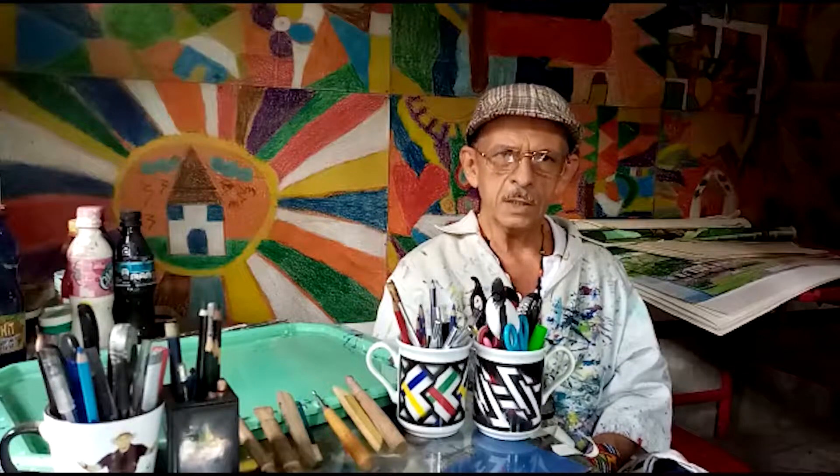Muy buenas tardes, amiguitos del taller virtual de dibujo y pintura del Museo Rayo. Para esta clase del próximo jueves 12 de noviembre del año 2020, continuamos con una breve explicación acerca de lo que es el trabajo manual del intaglio.